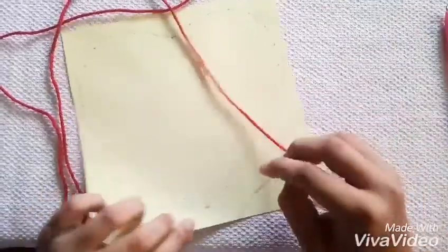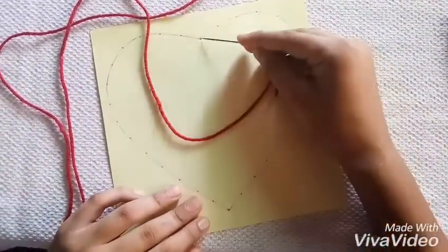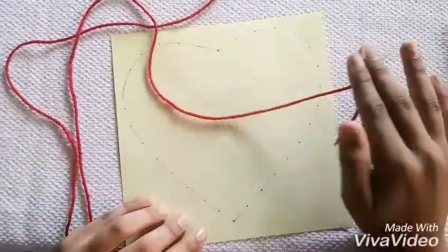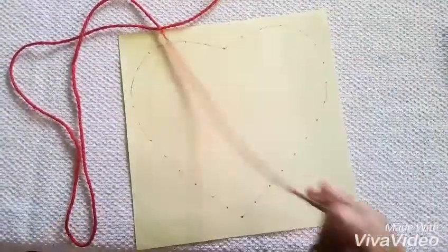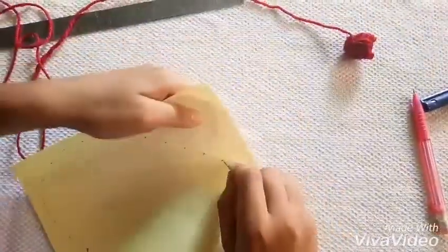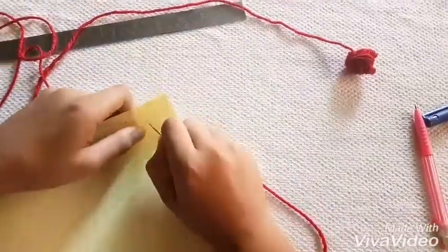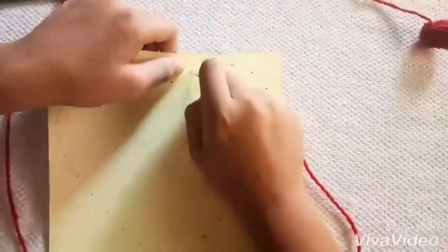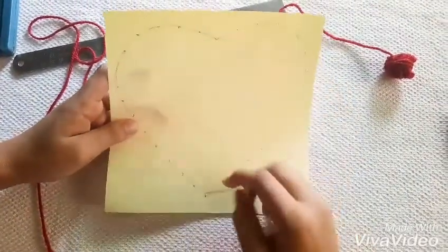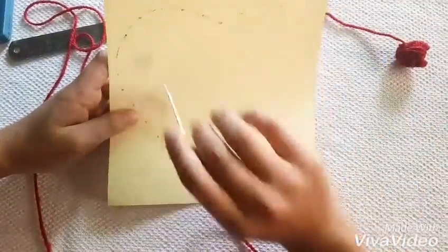Now I am going to put this needle through each of the dots. First I will take it out from this, then it will go in across all the hearts and the dots. Now I am going to make holes in these dots. So now I have made the holes and I am going to pass this needle from each of the holes in this heart.